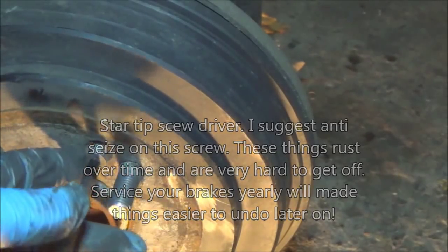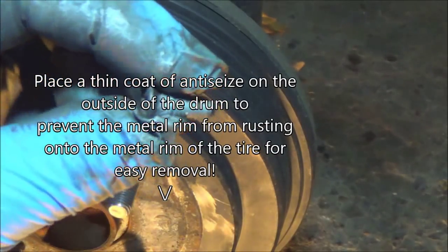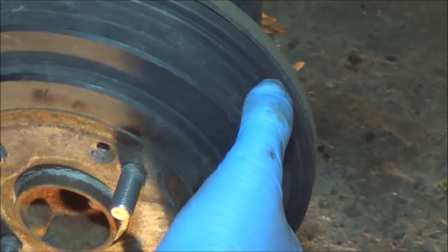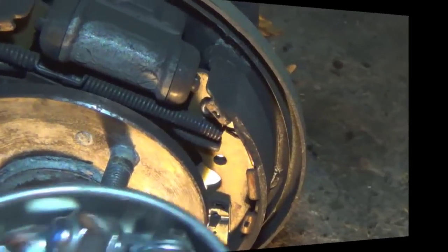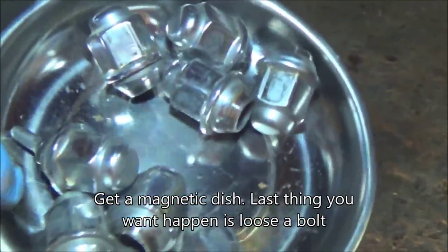It will not come out that easy if you forget the anti-seize. See the gray anti-seize on there? You want to put your bolts in a dish so you don't lose them. Look at that — no mallet needed. Take that out just like this. Keep all your bolts in a magnetic dish in one safe place so you don't lose them.